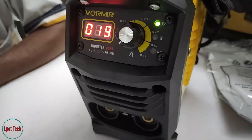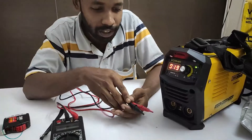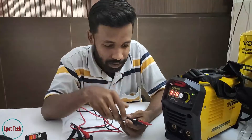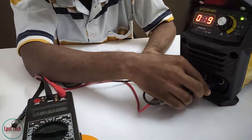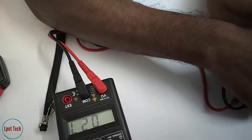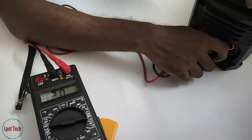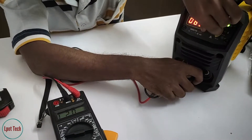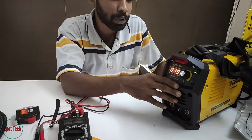Let's check the voltage. I am going to test the voltage — I will test it with a multimeter. We will connect the voltage to DC; it will be connected to plus or minus. It will be connected to approximately 27 volts.